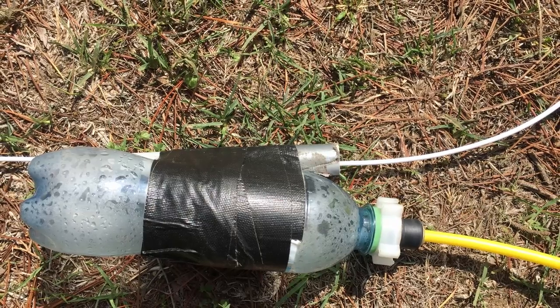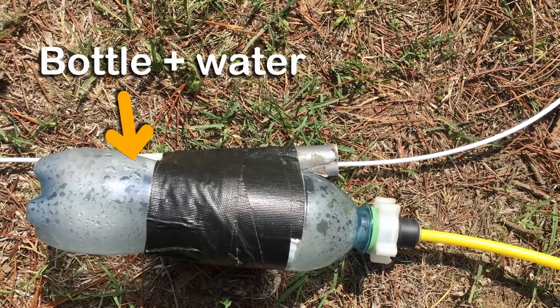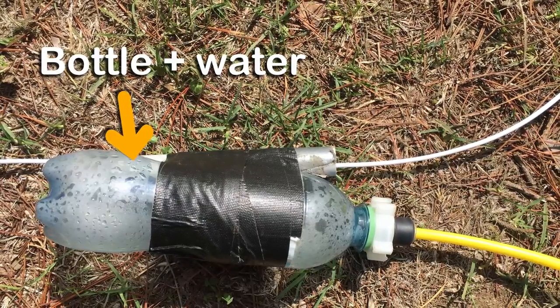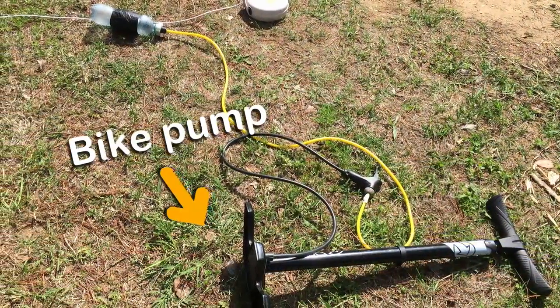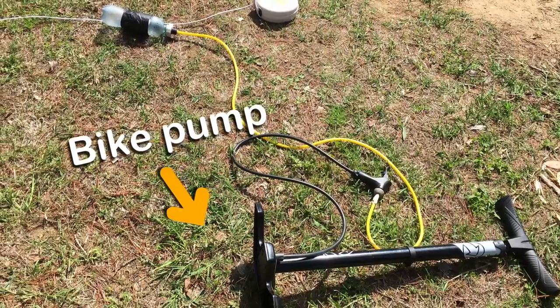Here's a close-up of our bottle rocket. Inside that bottle there's just a little bit of water to help provide thrust. The bottle is attached by a rubber nozzle to a bike pump which will force air into the bottle, increasing pressure inside.